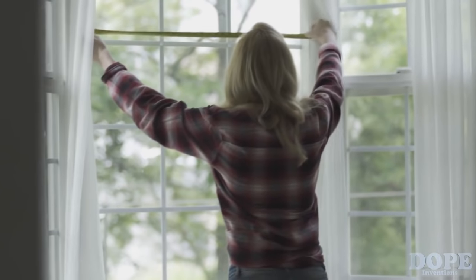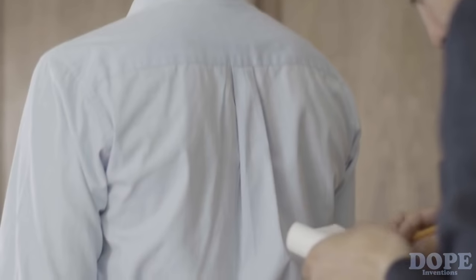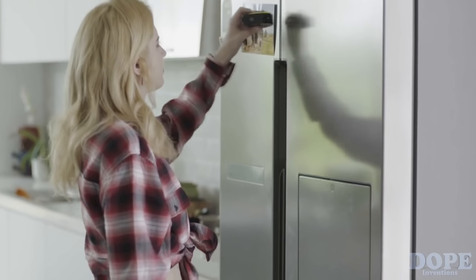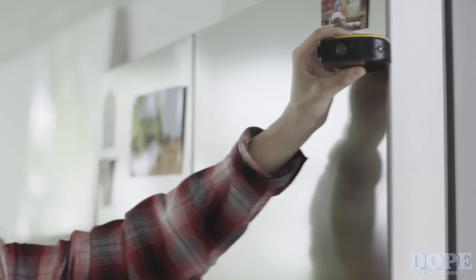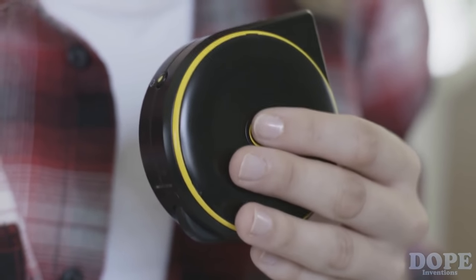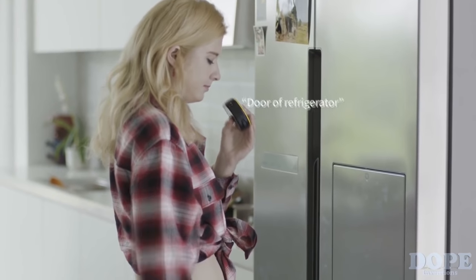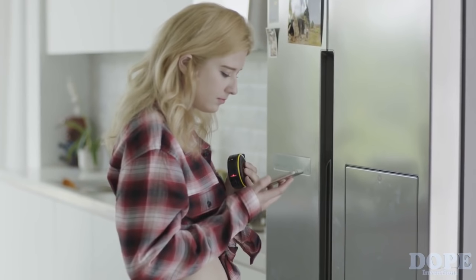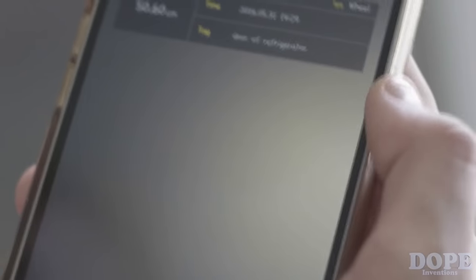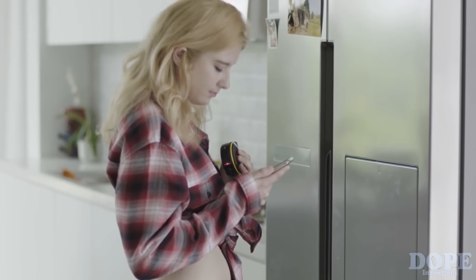After you're done measuring, you'll need a way to record your measurements. Using pen and paper can be a real hassle. With Bagel, you can quickly and easily save your measurements with voice descriptions. Just take your measurement, push the save button, and then tag a voice memo to it. When you're done, Bagel will send your measurements to Bagel's mobile app via Bluetooth.